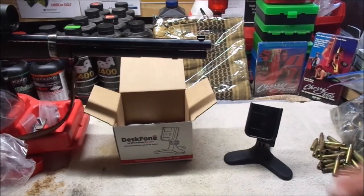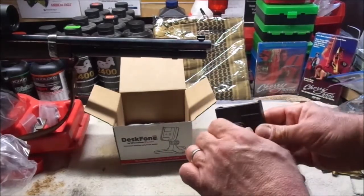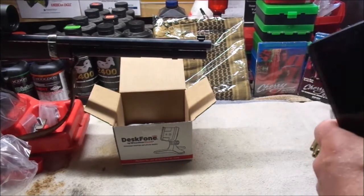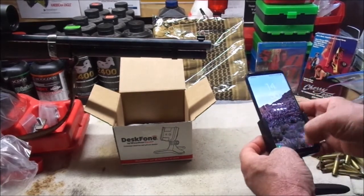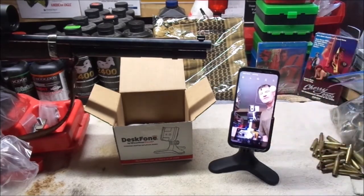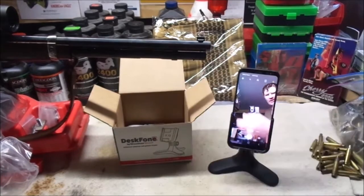It's just a simple tripod stand with some rubber feet on it and a simple adjustable mount. On the back, you just loosen this thumb screw and it telescopes. Let's see how well it fits this Galaxy S9 Plus — looks pretty good to me. The whole purpose of this is to see how well I can use it. You can see I'm unshaven and wearing my grubbies today because I don't have to go to work, just taking a look at how well I can use this possibly for live streaming.